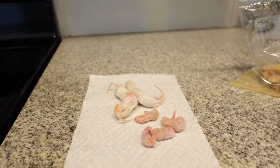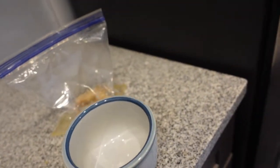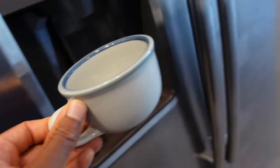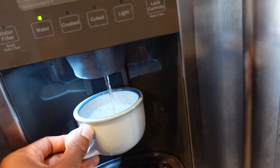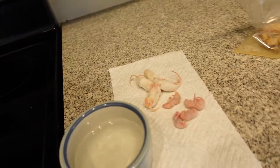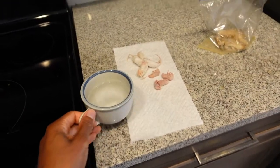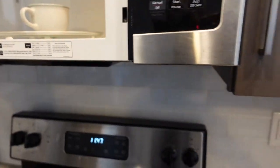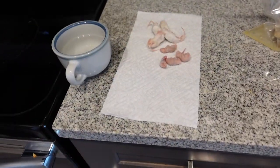Today I decided to do things a little different and take y'all through the whole process, to get myself more on camera. First we're going to start off — I got the pinkies right here and I'm going to thaw them out. This is the cup I use; I do not drink out of this cup, it's only for defrosting pinkies. I add some water and heat it in the microwave for about 30 seconds.